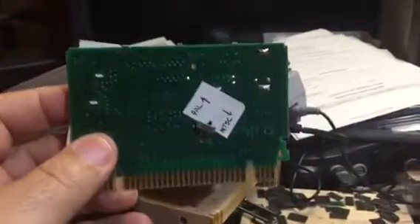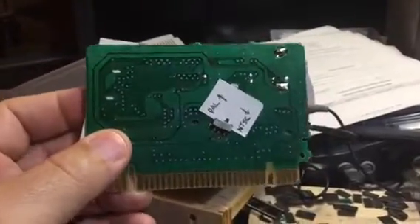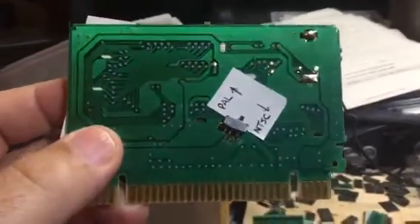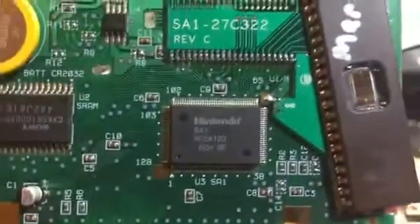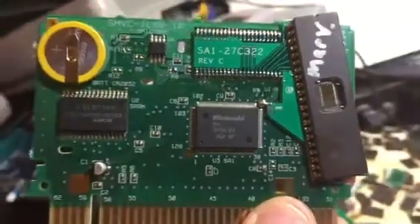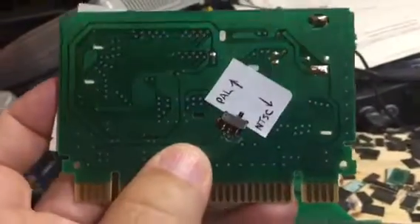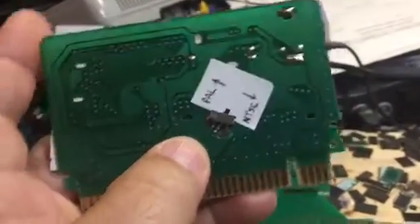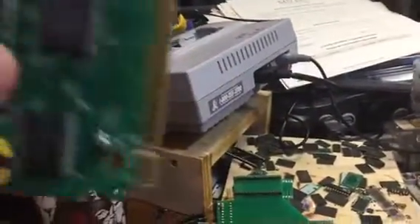This is a short video of a conversion switch that we can put on a SA1 cartridge for the Super Nintendo. This is Marvelous, another treasure hunt, I think. Anyways, it's set to NTSC.